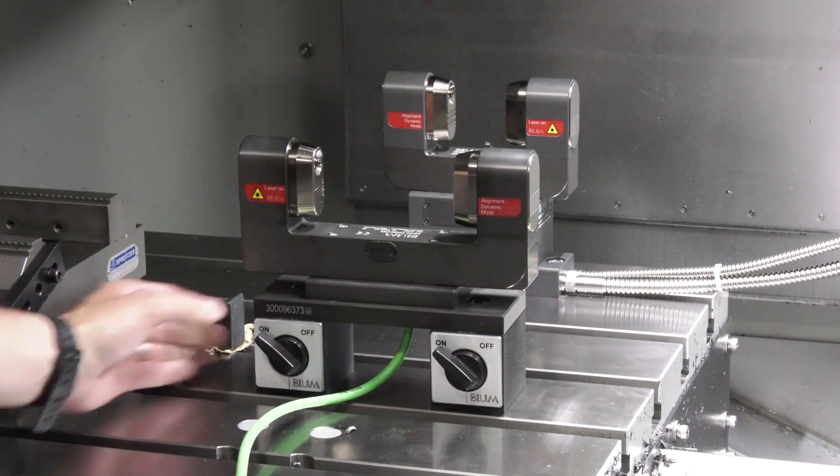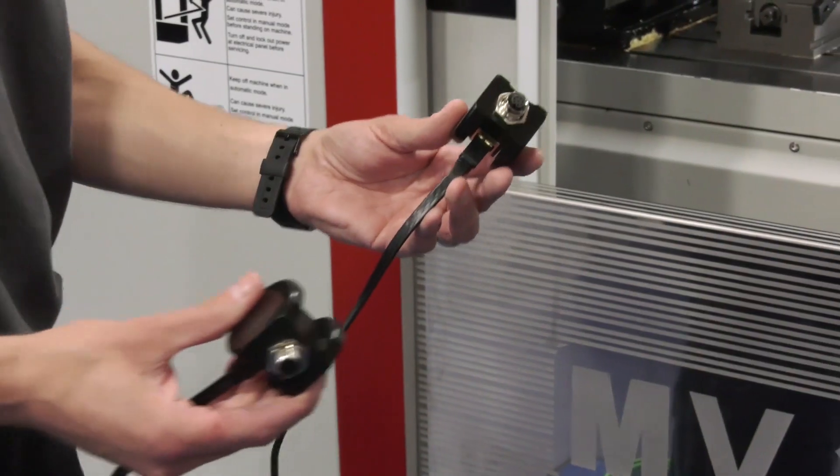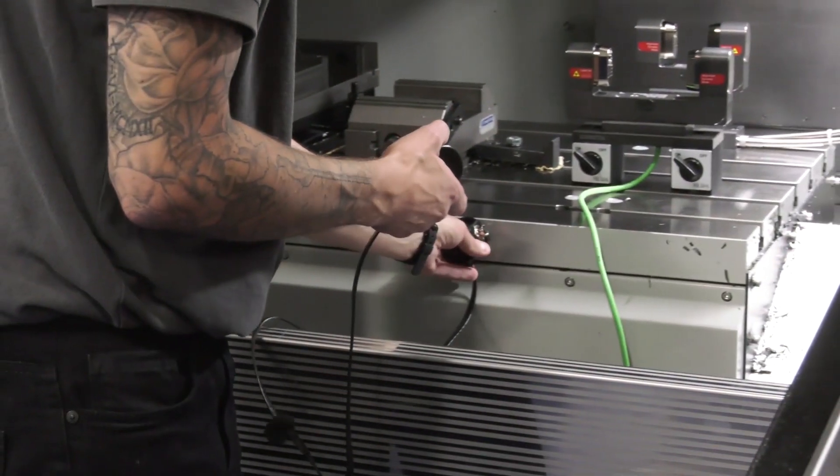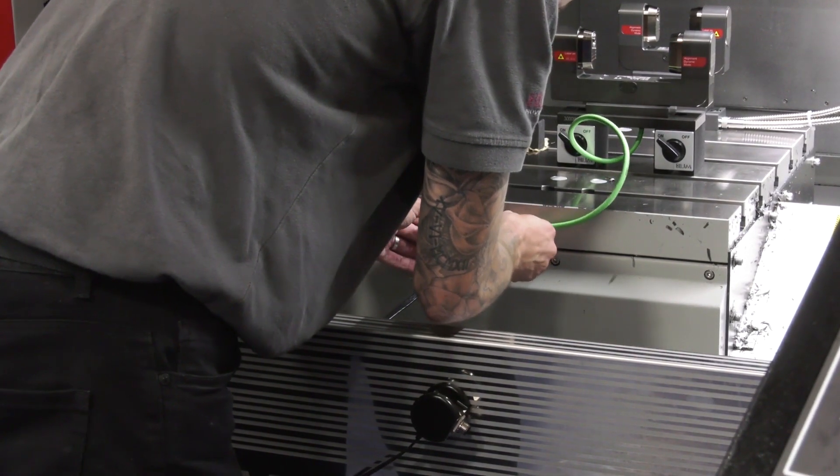So you can now plan into your production process to get some service activity done on the spindle and you don't lose production. And correct me if I'm wrong — it doesn't simply say it's good or bad or on its way out, it actually tells you what's wrong.